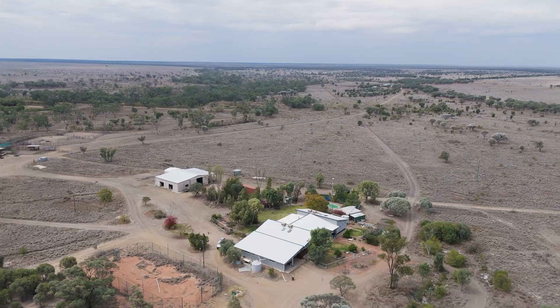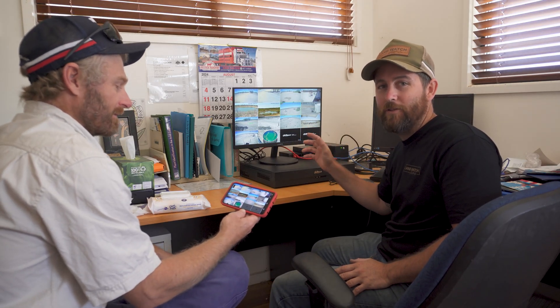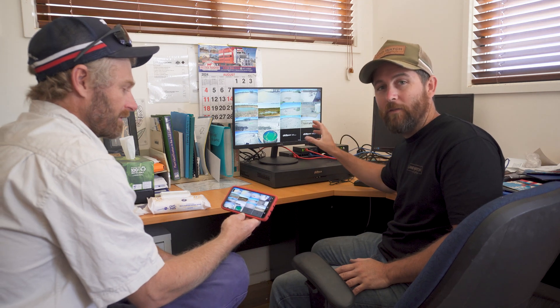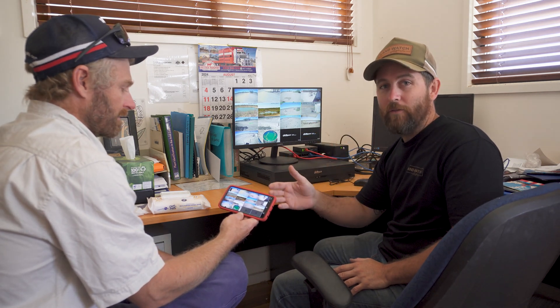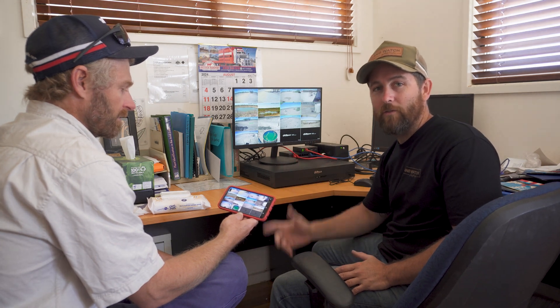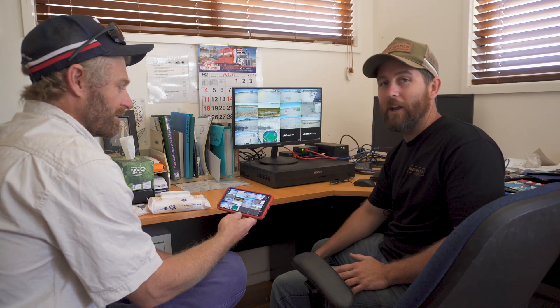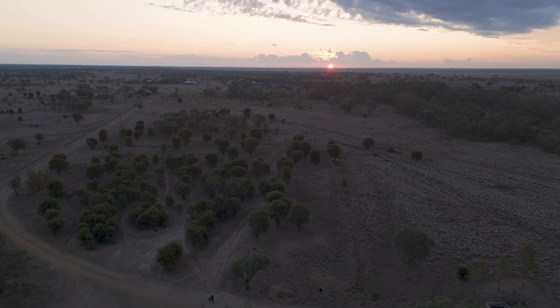So once we've finished the installation, we'll run through the whole system with you and show you exactly how to use it — on the actual computer itself and also set up on your phone. We'll set the notifications up on your phone to ensure you get those critical alerts of someone coming in on your property. Before we leave, we make sure you understand exactly how to use everything.